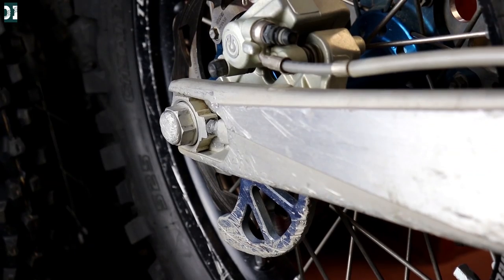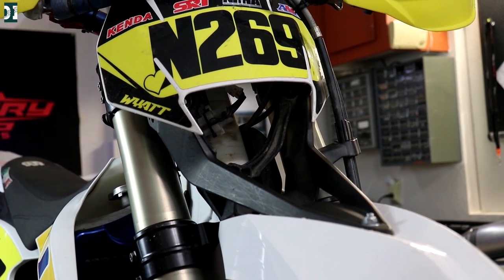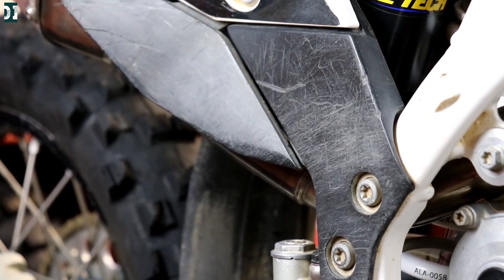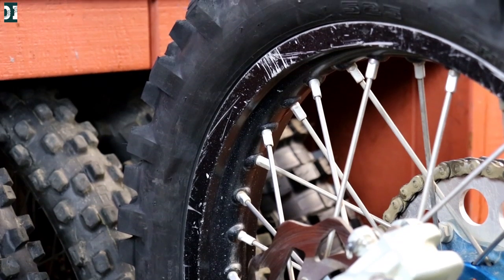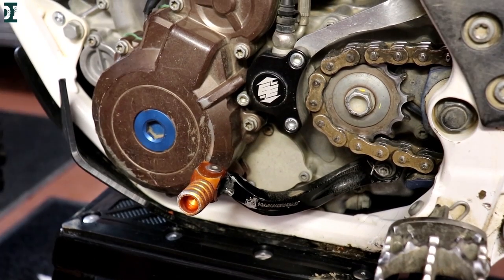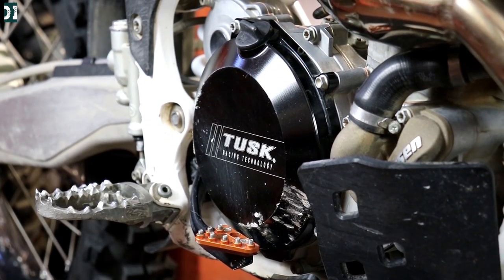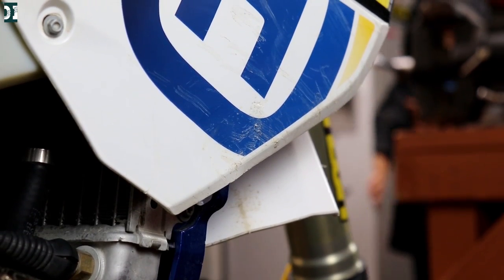He has a 2014 Husky 350 FE that he's had for the last five years. He put 240 hours on this bike — he's been racing it, riding really hard. As you can see, the bike has a lot of scratches and it's just a well-used bike. My plan is to take everything completely apart and go through every single thing, put a big bar on this bike, put a Vortex ignition, and just make it way better than it was before. It's going to take some time, so just sit back, relax, and enjoy the build!